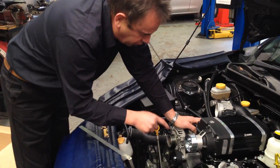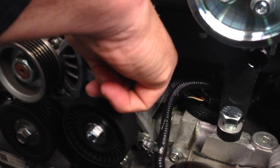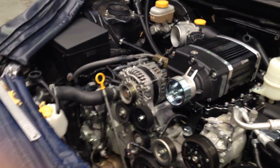The other thing you need to be aware of with these Sprintex supercharger kits - and I'll get my camera really close - there are a few production variations between Sprintex and the Subaru block. Right down in here is where the inlet manifold gets very, very close to the back of the alternator. Sometimes you've got to make some small modifications to that bracket at the back where the blower is very, very close to the Subaru alternator, just so you can move this assembly forward and aft to get the correct alignment of the kit.